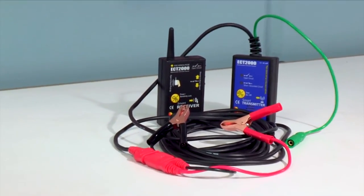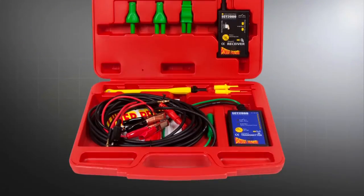With the ECT-2000 short and open circuit tracer, now you can find a short or open circuit like a pro.